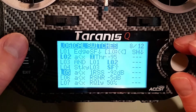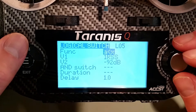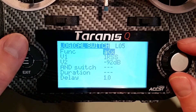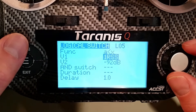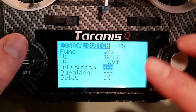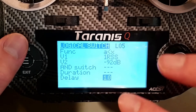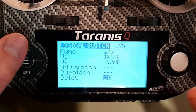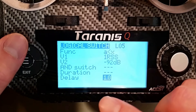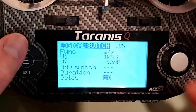Going back to my logic switches, I have RSSI one set with a threshold of negative 92 dB. The function is 'A minus X', so if RSSI one gets less than — i.e., more negative than — negative 92 dB, it triggers L5, and I'll set up an audible callout for that. I have a one-second delay here so it doesn't overlap with other callouts. You can stagger delays across your different logic switches so each callout comes out in a defined order.